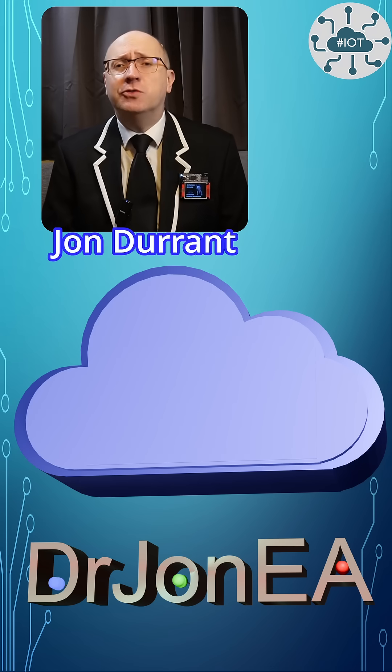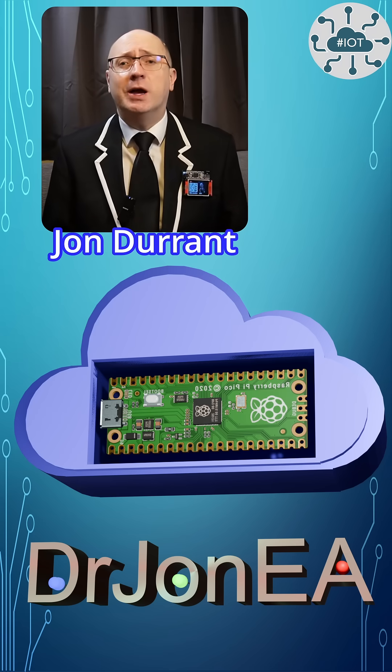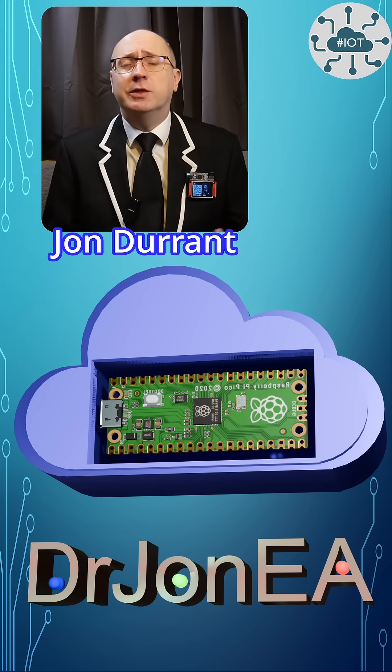Hi, I'm John, your concierge to the world of the Raspberry Pi Pico, Pico2, Robotics, IoT and other fun tech. Remember to subscribe and join the community.